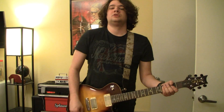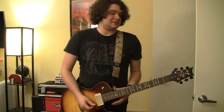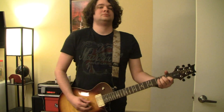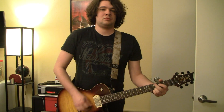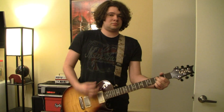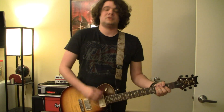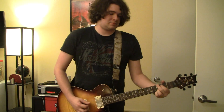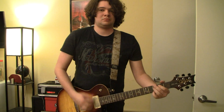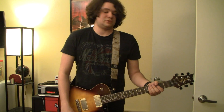Now we'll go to the coil-tapped versions, or split. Here's the bridge pickup coil split, so it's thinner and probably going to lose a little output. Here's both pickups split, and this kind of sounds Telecaster-y to me. And then the neck pickup, which has a nice sort of hollow sound.